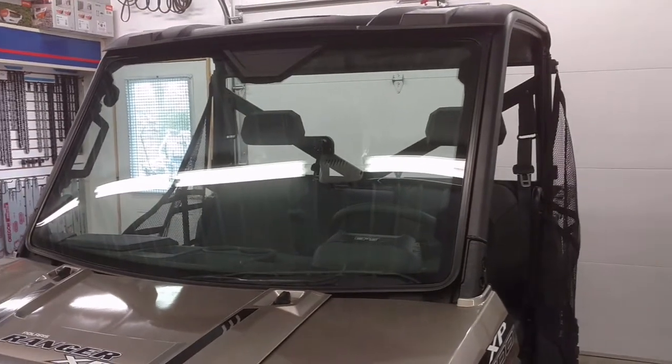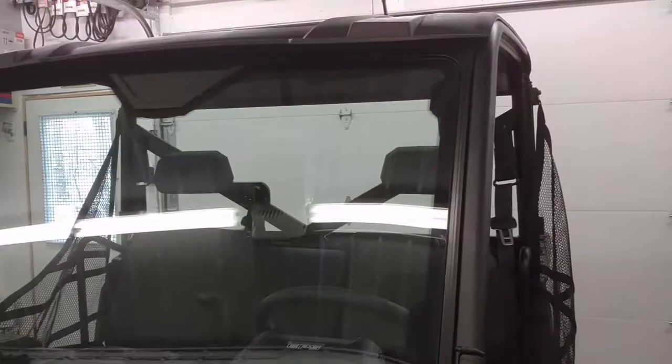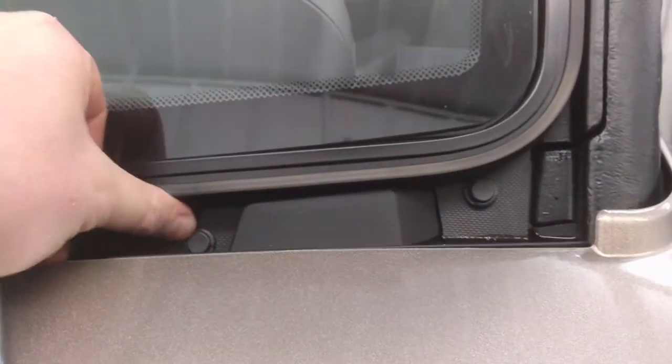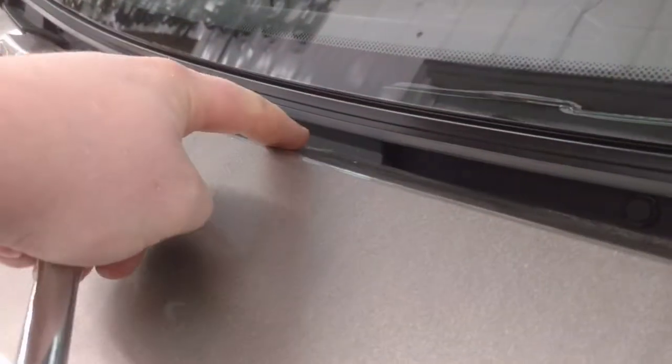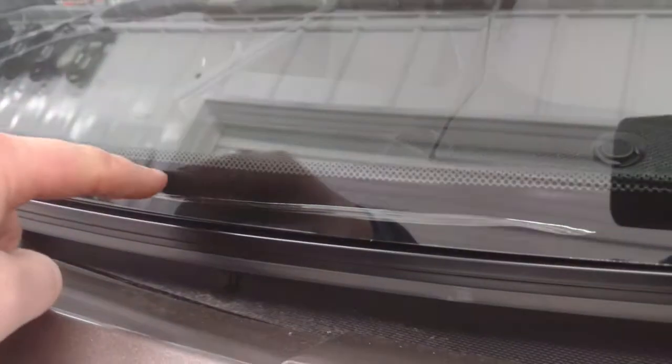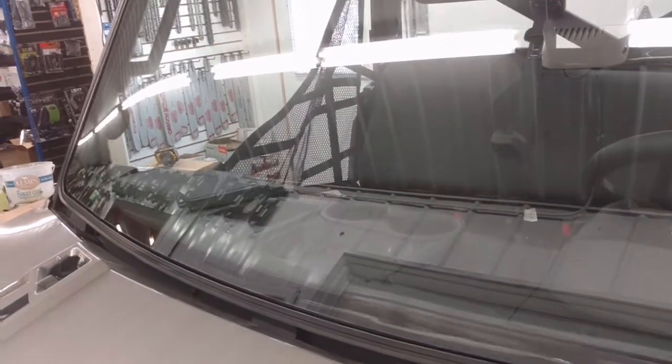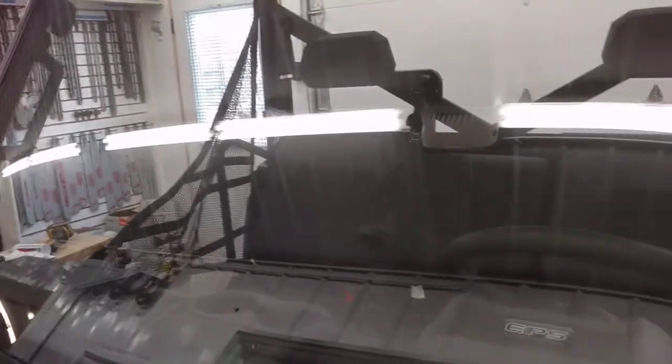Here we have the windshield sitting in the cab frame. It kind of slides underneath the roof if you have the roof installed, and then it ends up sitting on these little risers — there's one on each side and then one in the middle. I just noticed this windshield actually has a defect in the lamination, so I'm probably going to end up getting a new windshield from Polaris, but it doesn't affect this installation video, so I'm going to continue on.